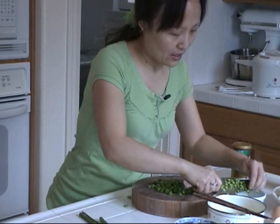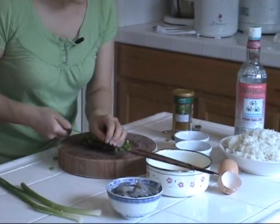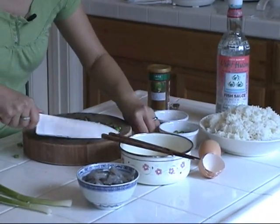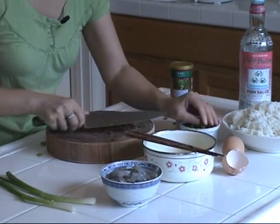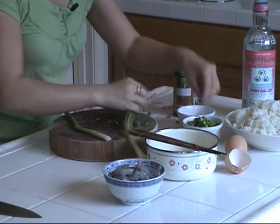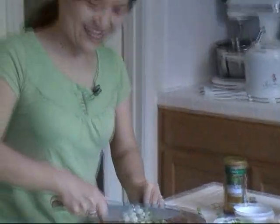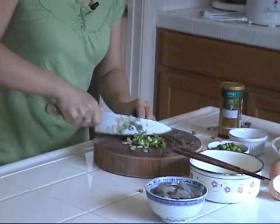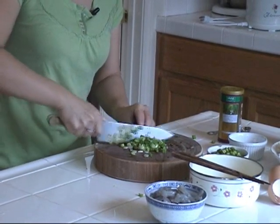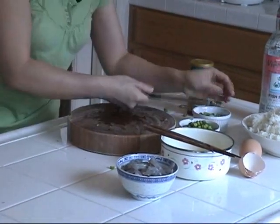I'm not going to use the tip part. Asparagus is very good in fried rice, plus today I'm going to use some shrimp — asparagus is very good with shrimp. Now some green onions, cut into small pieces. In fried rice I always use green onion; green onion is very good with egg and with shrimp.